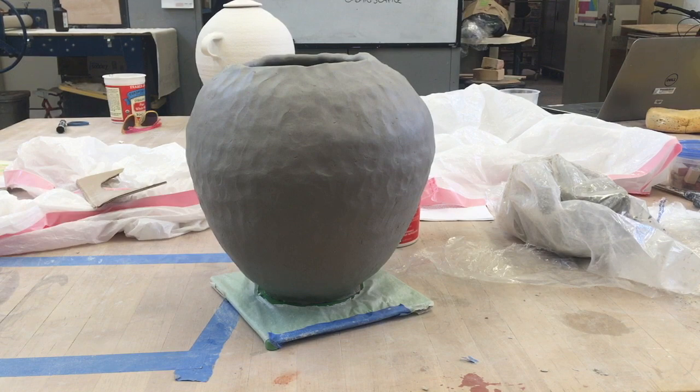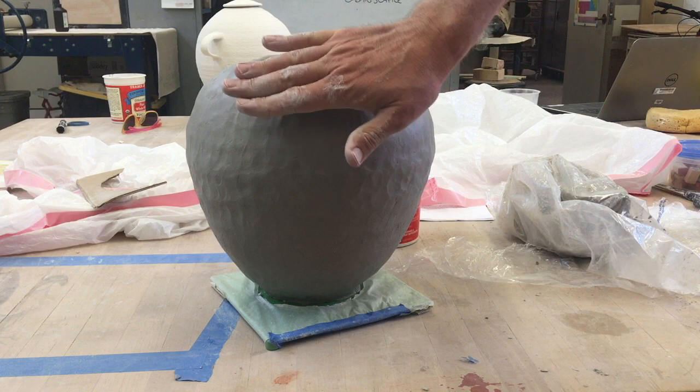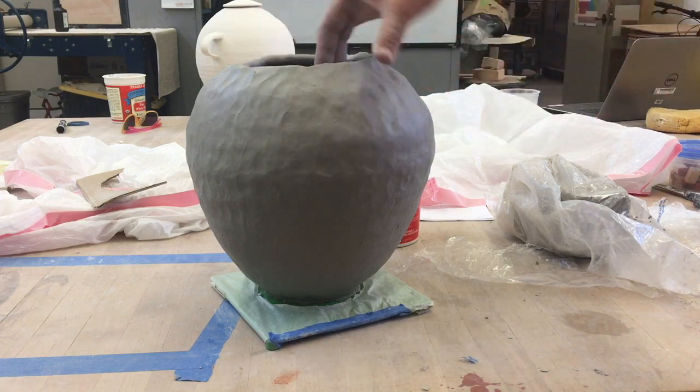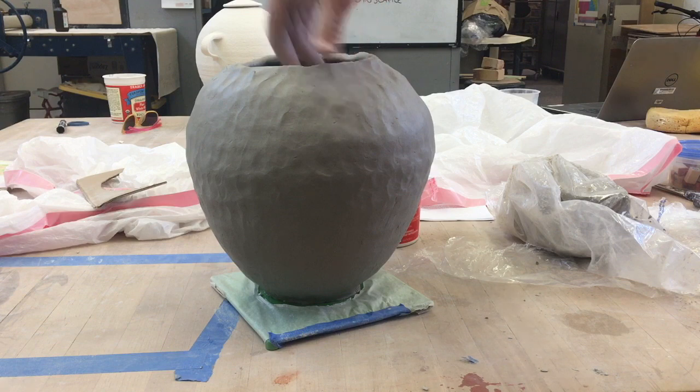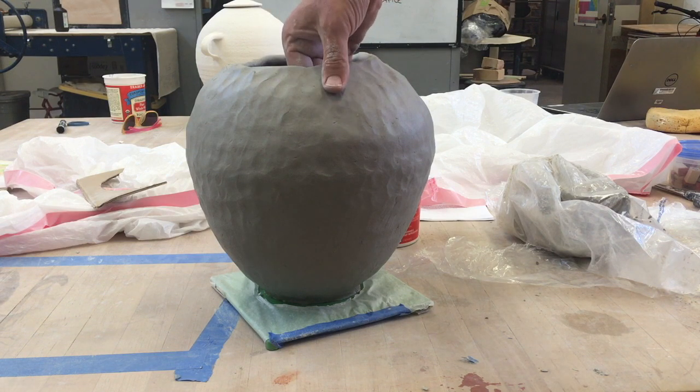Once the bottom is set up, you can also wrap it in plastic and secure the plastic with a clothespin. When I'm bringing this top over, this is another tricky, delicate balance — this has to be set up enough to add coils onto, because if it's not set up enough it's just gonna flop in.